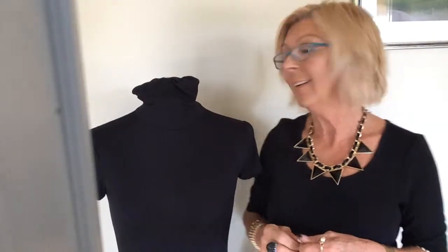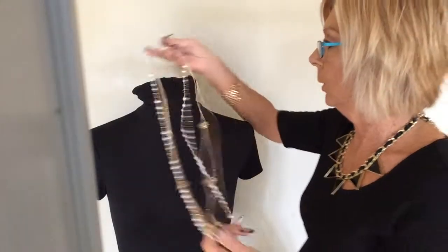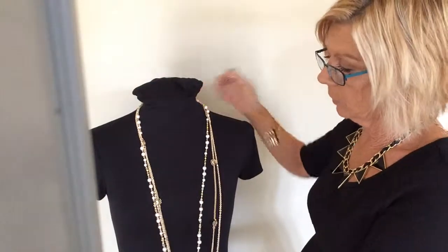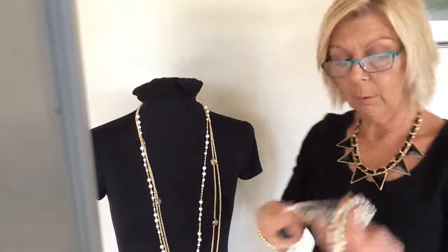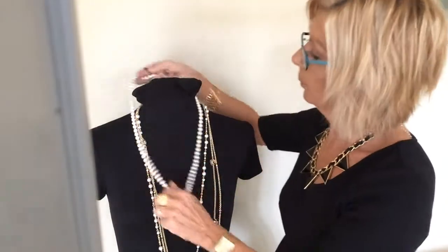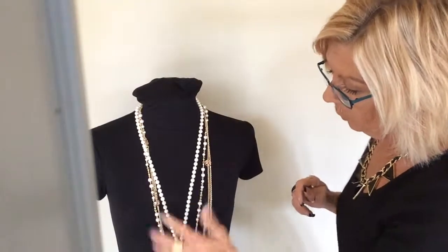Hi ladies, it's Jenny again and I'm going to show you another little thing that I do with the cocoa rose necklace — a gorgeous little necklace. If you pop your matinee with just a little knot in it, it gives you a nice different sort of look. You can really bulk that up, or you don't have to have the knot in it at all, but that's another little way of doing it.